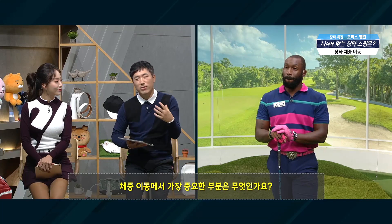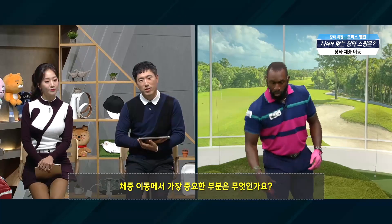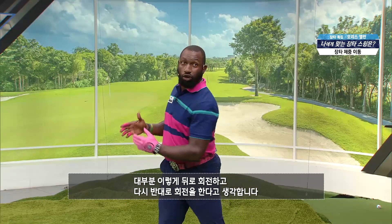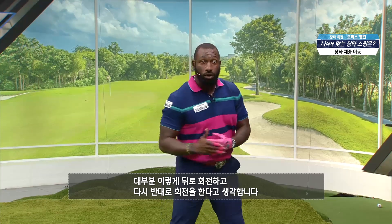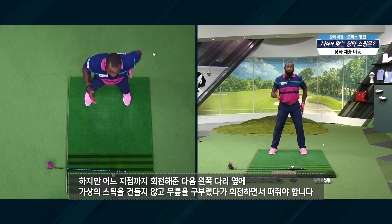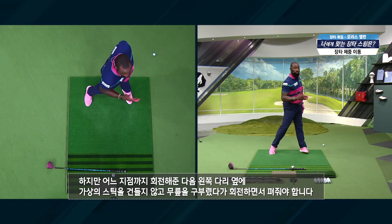Weight is the most important factor of speed. So the easiest way to transfer the weight — what you're looking at is the turn from here. Everybody thinks it's just a simple turn, but what it really is is a turn to a point. We've still got an alignment rod here, and that knee flexes as you turn and pushes back out.